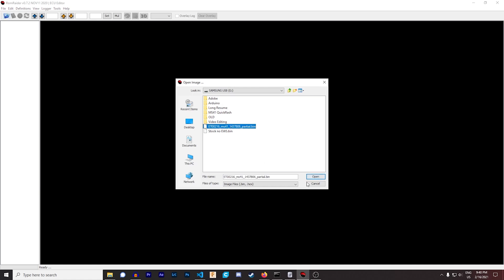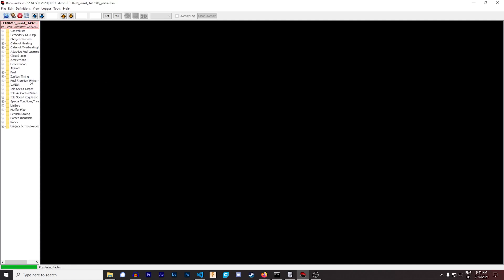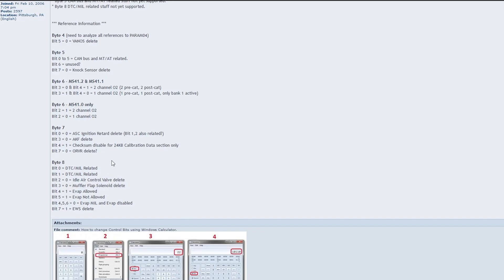For the sake of demonstration I have both of these images pulled up — it's basically you opening up the tune. Then what you want to do is come here to Control Bits, and you'll come to Byte 8, because remember we're trying to change bit 7 of byte 8. Open up Byte 8 — this is what it should look like on a stock tune — it should have a decimal value of 30.